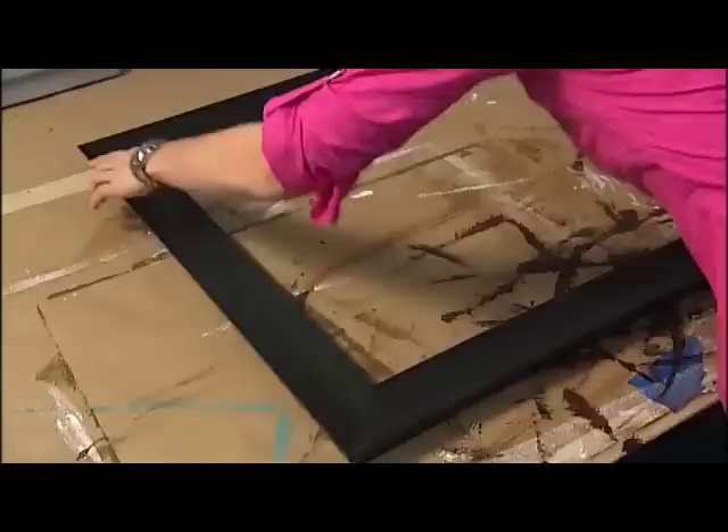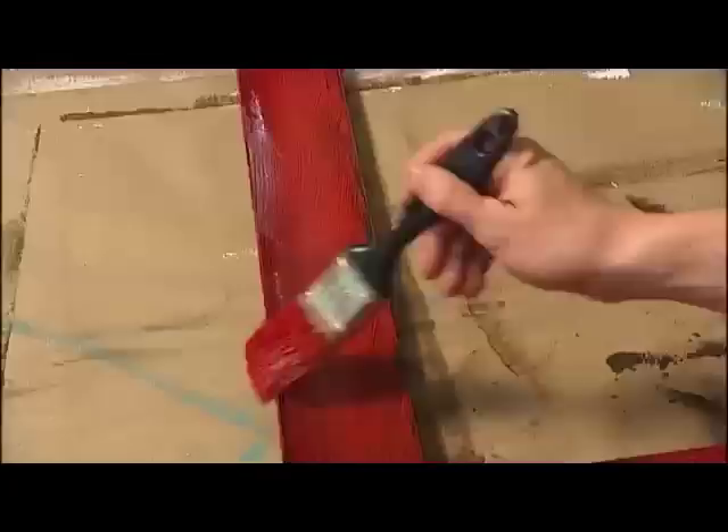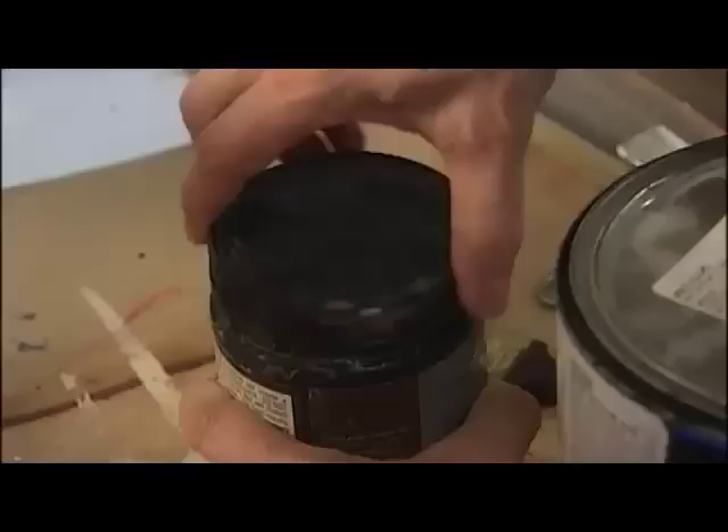We're going to start with the red as the base coat. It doesn't really matter — you can't really do a bad job because we're going to cover the whole thing with black anyway. You don't have to have 100% coverage because we're not going to have cracks showing everywhere, so just do it in some places. You're just hitting it lightly — give it a little bit of this red underneath because that's going to be covered by the black.